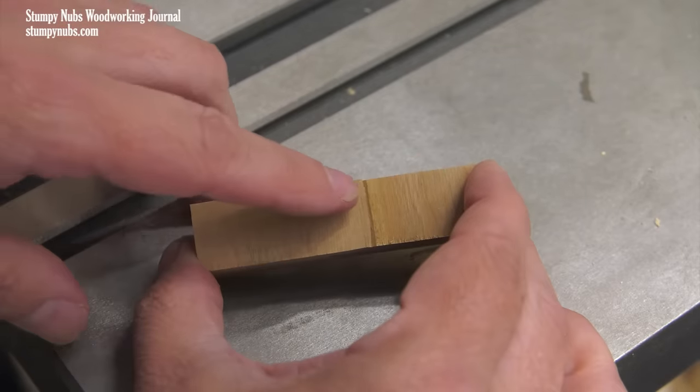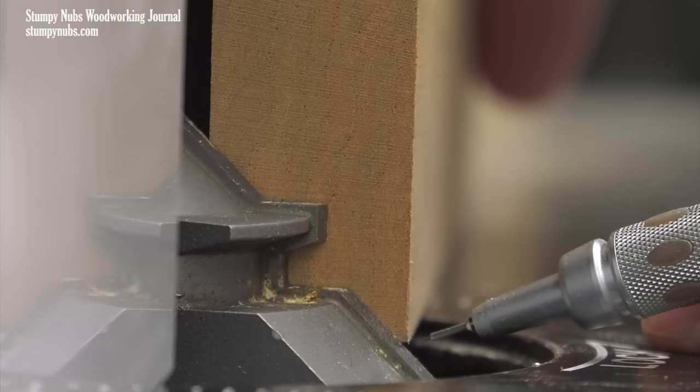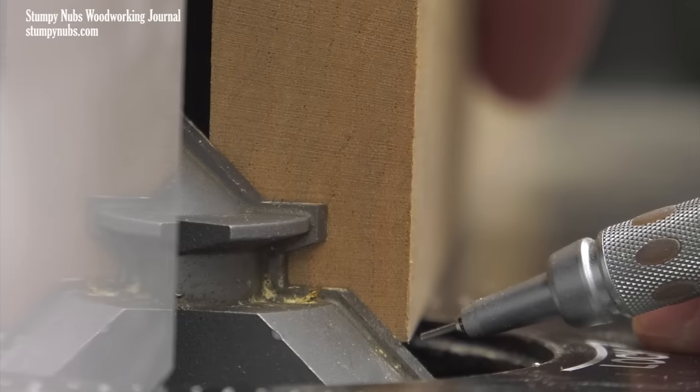If they are not even, adjust your router bit half the distance of the offset and make another test cut. If there is a gap in the seam, as seen here, that means your fence isn't properly set — that's no surprise since we just did it by eye. Once the bit height is dialed in, the fence will be easy.